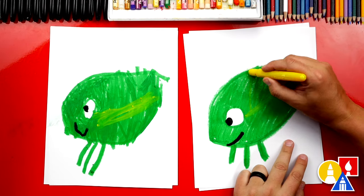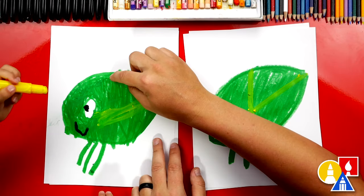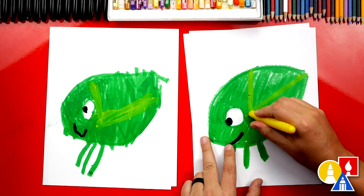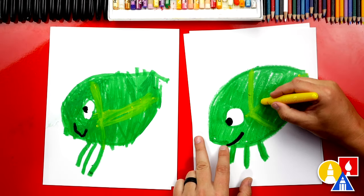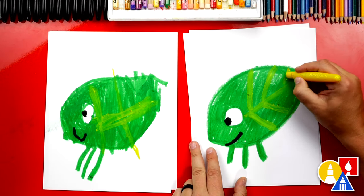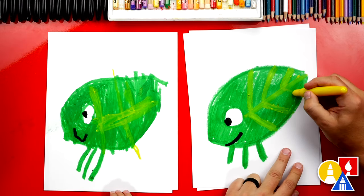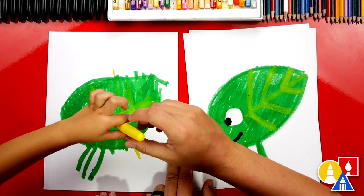Now let's add a big line that goes from the middle to the outside. You can do one right here — go all the way up to the top. Then we're going to do one that comes down on the bottom. This makes it look even more like a leaf — the lines inside of the leaf. Let's add another one on top, and then one on the bottom. Then we're going to add one more little one at the very end of our leaf, and one last little one at the very bottom. We added three lines on the top and three lines on the bottom.